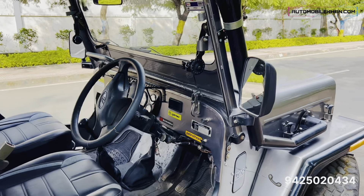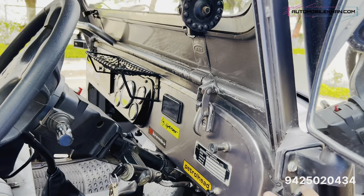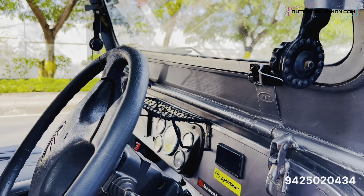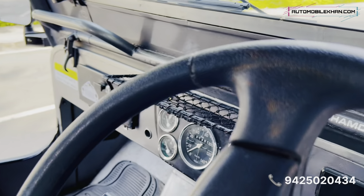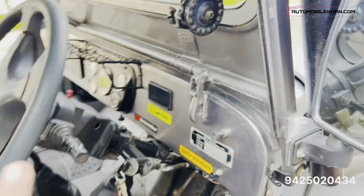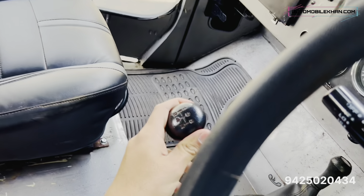In the Mahindra Major, the stock dashboard was not good, so I have removed the plastic and done a full metal dashboard installation. Old jeeps like this Major used to come with 3-meter dashboards. This one has been upgraded. Also, this is fitted with an NGT 520 gearbox — a 5-speed unit.